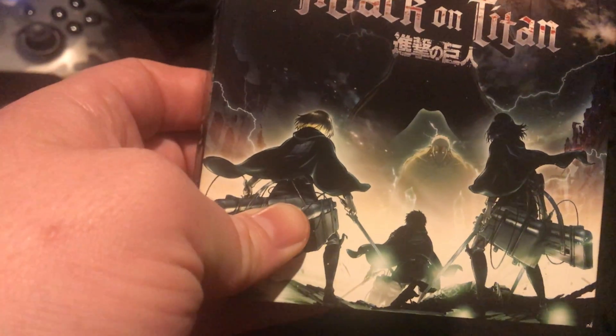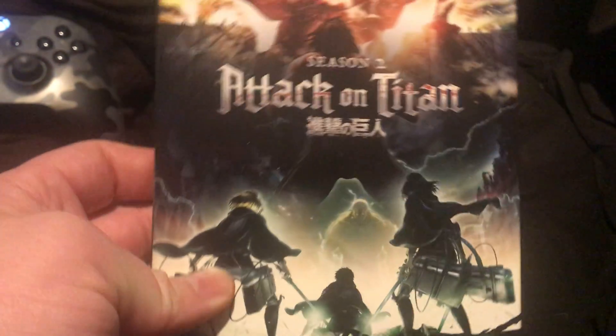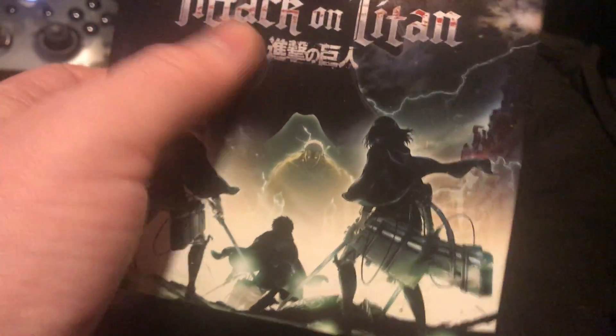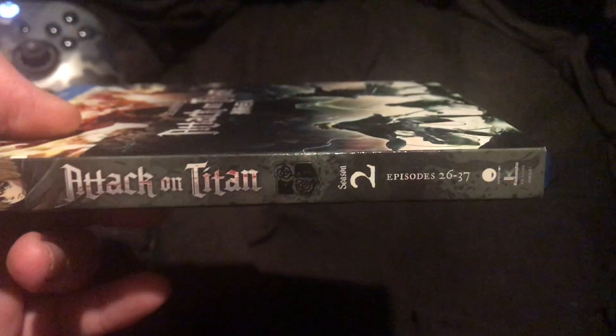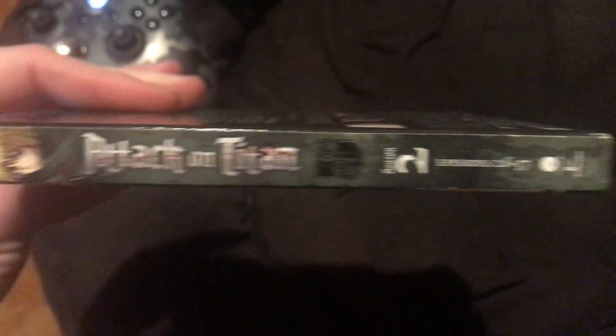There's Eren — I'm not gonna butcher his name. Anyway, there's the front. I think that's Eren's titan protecting the front spine. I think his name's Armin. I think this one has episodes 26 to 37.